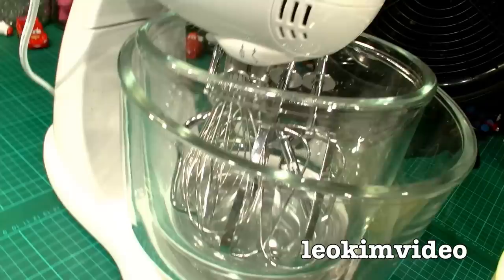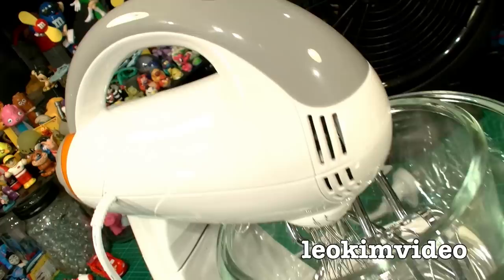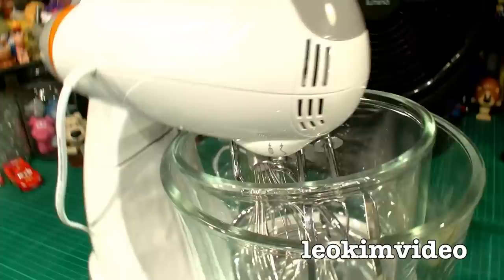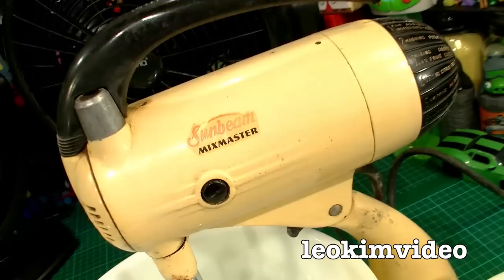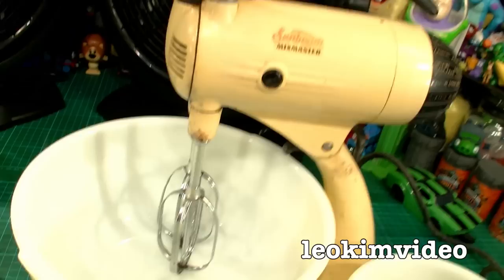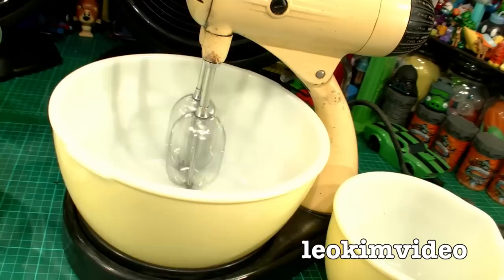I purchased this cake mixer at Aldi about a year ago — it's very much in the style of the classic Sunbeam Mixmaster with the knob on the back. I picked it up because it was cheap and my wife wanted something more modern. But let me show you what we already had: my mum's Sunbeam Mixmaster. She passed it on to us. The last patent information underneath is 1953. It predates me — let's call it 50 years old. This thing is a classic, and guess what? It still works!